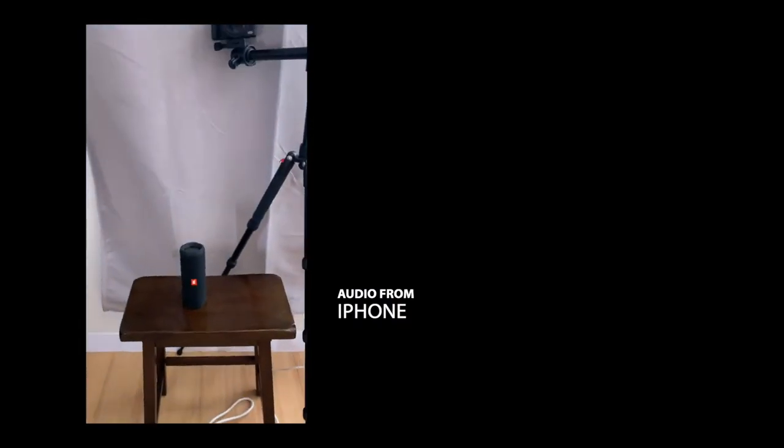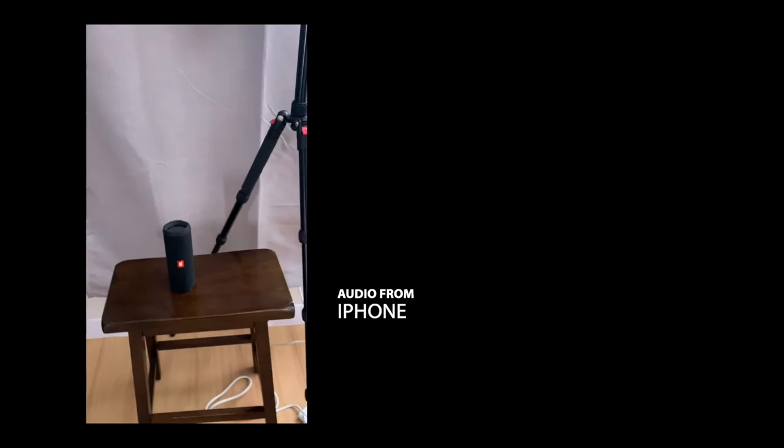I haven't done this in the older videos, but I want to see how they reject audio coming directly from behind them. We are going to use a speaker which is directly below the camera — about three feet away. Here's what I'm going to do: I'm going to keep on talking and then play a video and put it right in the middle, so we can hear how much of my voice is being picked up and how much of the audio behind the microphones is being rejected.